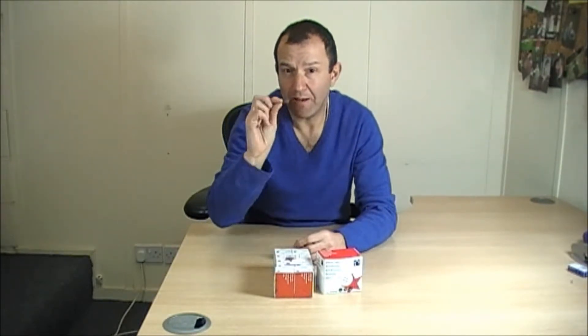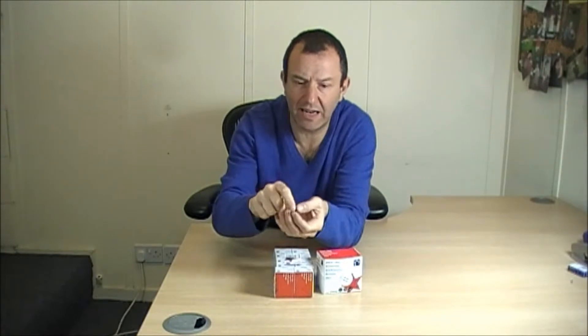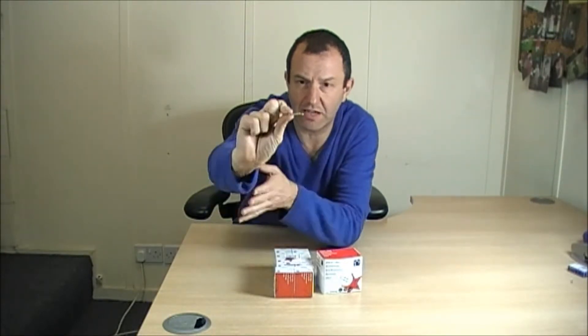I'm Stuart and I'm here to talk to you about the paper clip. There are two types of paper clip: there's a plain, flat style of paper clip and then there's the lipped paper clip. The lipped paper clip has a tiny little lip which just makes it that little bit easier when you're lifting it off to get your finger underneath it.